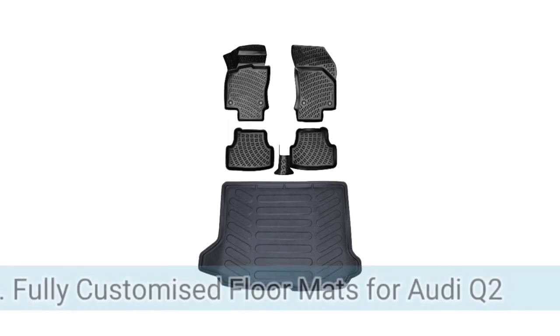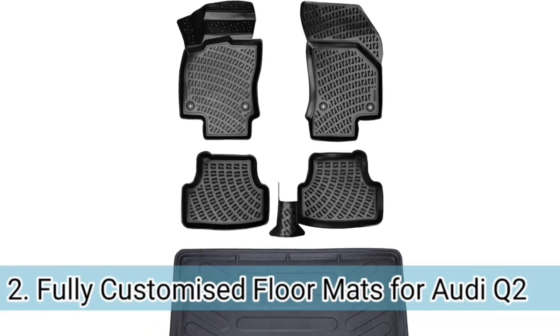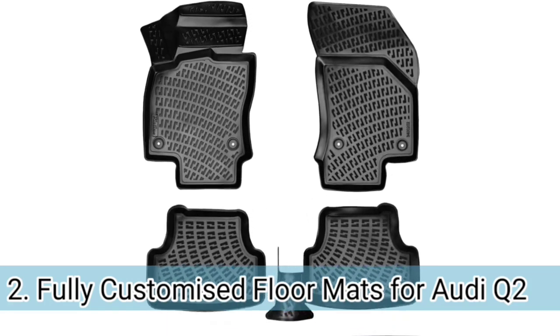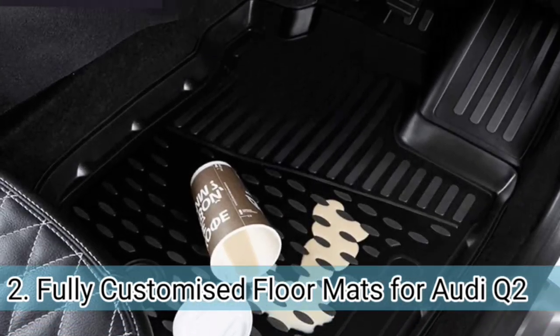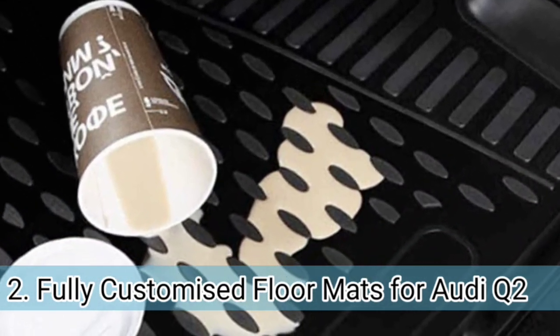Number 2. This floor mat comes with complete protection as it includes cargo mats also, which makes it very budget friendly. If you're planning to go with full protection covering the cargo area as well as the first and second row, then this will be the perfect choice for the Q2.